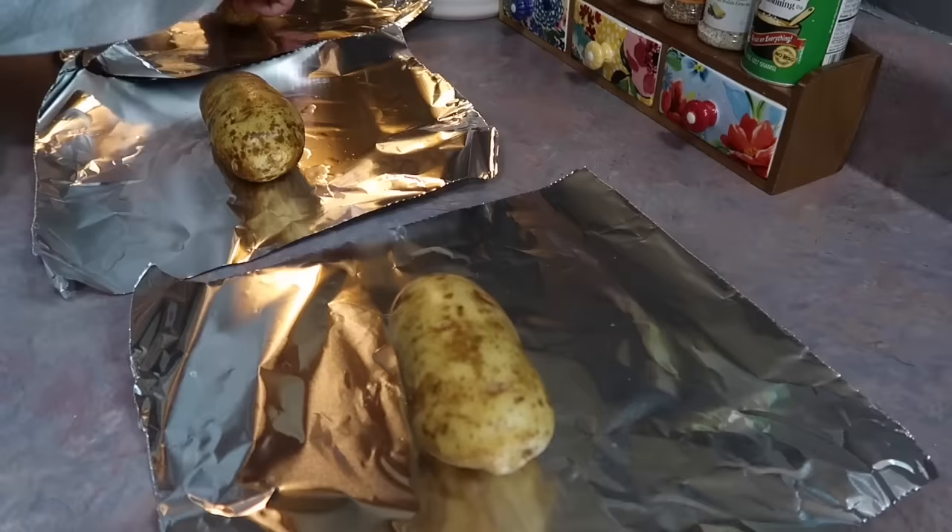I transferred the pork over to the gravy mixture in the crockpot. I had prepped carrots the day before — peeled, washed, and cut into large chunks — and placed those all around the pork roast. Then I added the lid and let it cook on low for about eight hours.